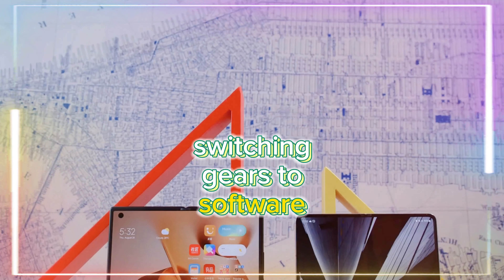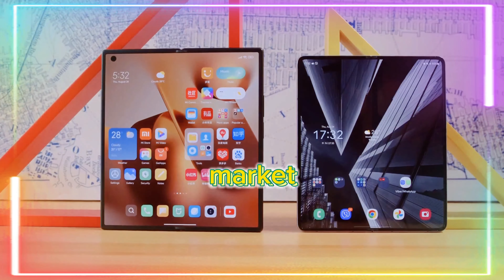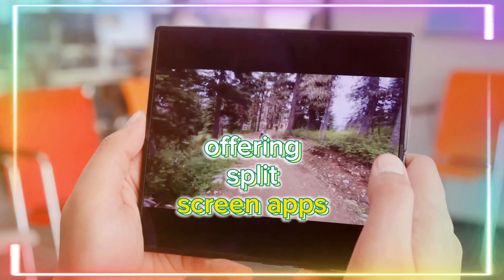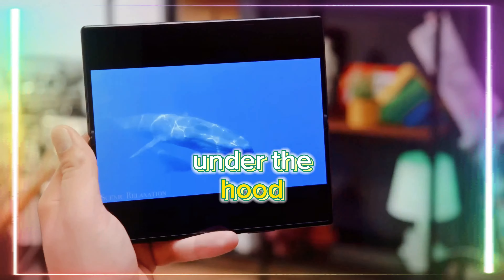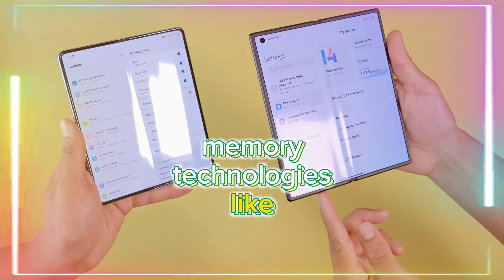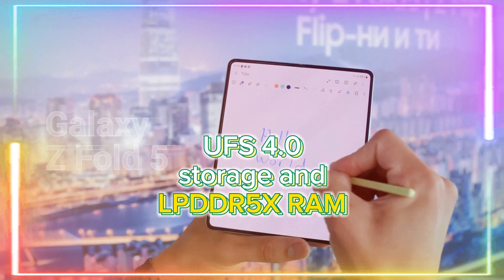Switching gears to software, the Mix Fold 3 operates on Xiaomi's MIUI interface, customized for the Chinese market. While it lacks some global features, the multitasking experience is quite decent, offering split-screen apps and multiple floating windows. Under the hood, it packs a powerful Snapdragon 8 Gen 2 chipset, promising excellent performance and supporting the latest memory technologies like UFS 4.0 storage and LPDDR5X RAM.